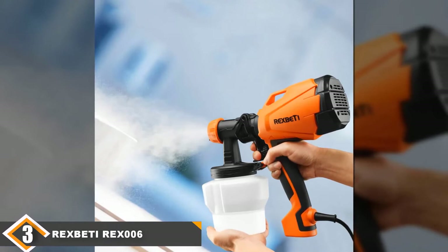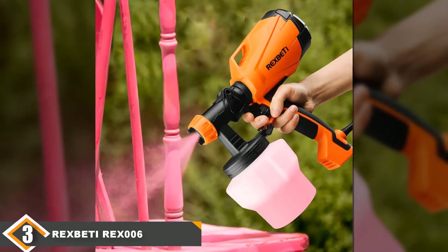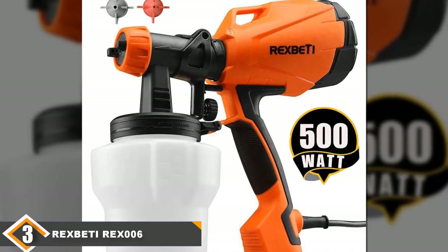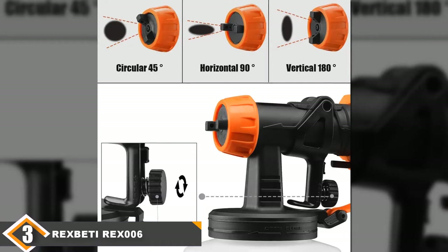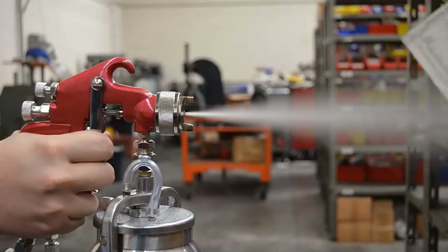The number 3 position is held by the Rex Betty Rex 006 Paint Sprayer. With big-time features and a surprisingly good price, the Rex 006 model offers stiff competition to the top 2 finishers, enough to earn our best-for-the-money tag. It has built-in HVLP technology with low overspray and 3 spray patterns. Reasonably powerful and sturdy, it is less intimidating for DIYers and beginners to use. While the 800ml cup capacity is a little low, the Rex 006 lacks the power and capacity to match the elite in this category. However, if you have friends who can help, buying a second or third sprayer may be a financially viable option.